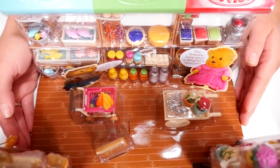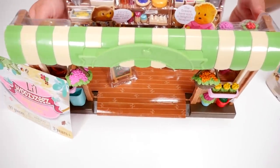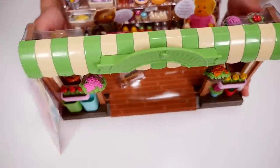Today we are going to open up Lil Woodsies. We have the Farmer's Market and we also have the Skyhopper's Panda Family. Let's start with the little market first.